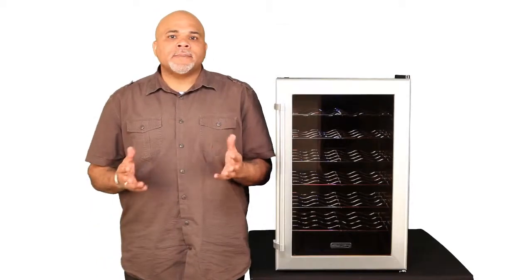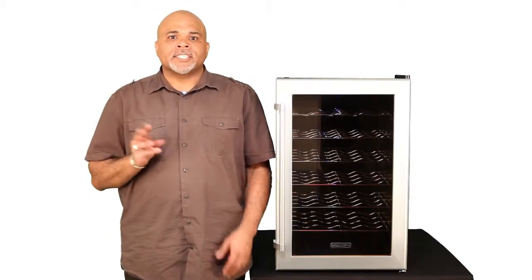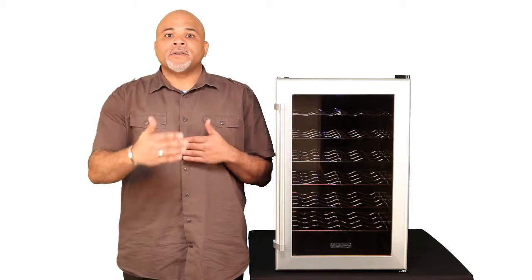As a freestanding unit, you just need to make sure you leave plenty of ventilation space. Ideally, that's 2-3 inches on each side, as well as 3-4 inches in the rear.